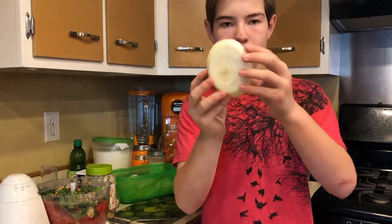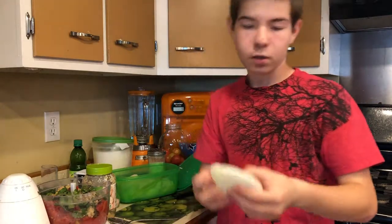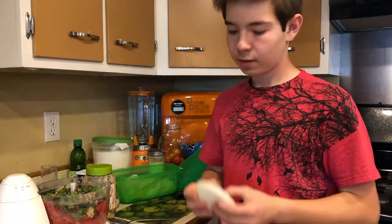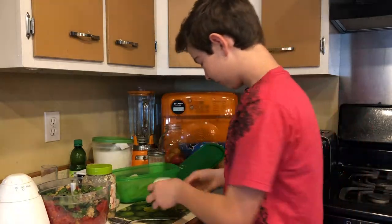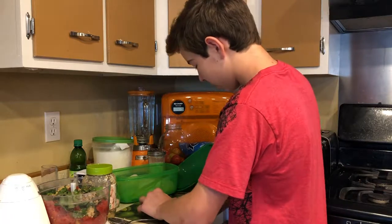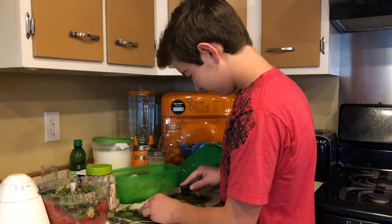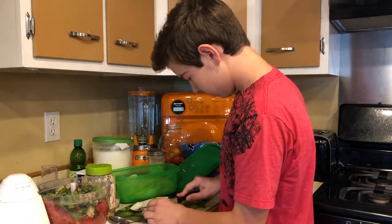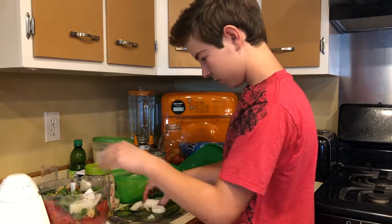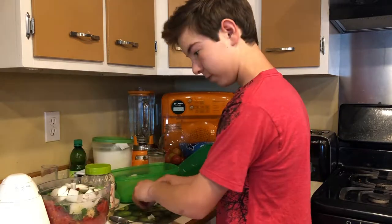The onion is usually about half the size of this one, but we got an extra large one so we're just using a little bit. Just a medium-sized onion — the whole thing. You cut into it, and no matter how sad it looks, do not cry over it. Then just put the whole thing in there.